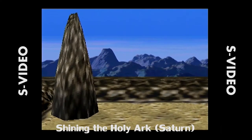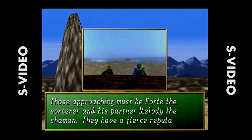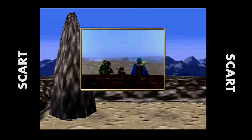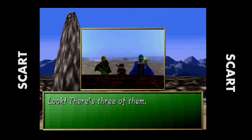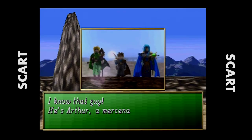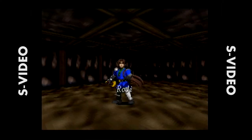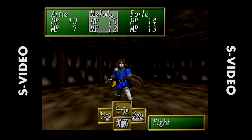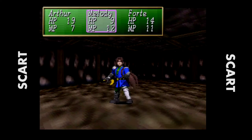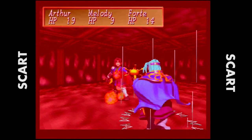Moving into what was probably Saturn's biggest weak point — 3D. The textures were very pixelated back then and 3D movement just wasn't that great. It's really kind of difficult for the naked eye, at least for me, to see the difference between S-Video and SCART here. The difference almost completely disappears with these types of games on the Sega Saturn. I don't know if it's the nature of the textures, but for someone who wasn't watching a comparison video like this, I don't think they'd be able to tell the difference.